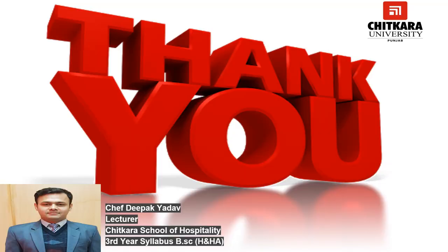Thank you so much for watching this video. I hope you are learning something new from my videos. If you have any questions, you can comment in the comment box or you can mail me at deepak.yado@chitkara.edu.in. Thank you so much.